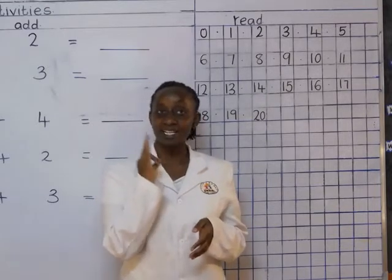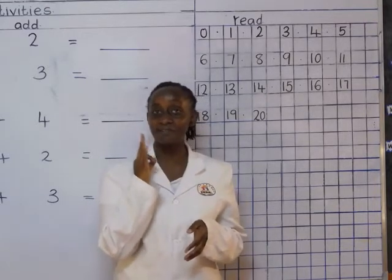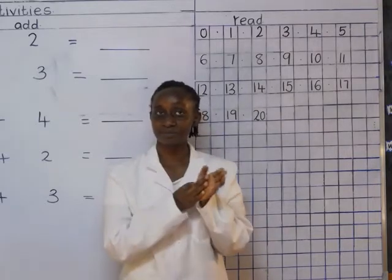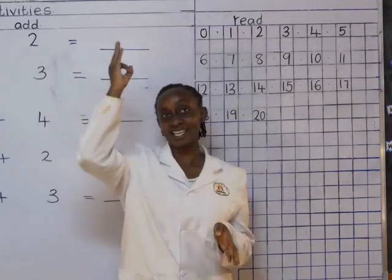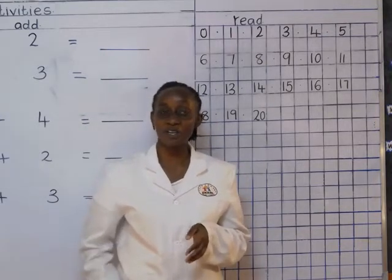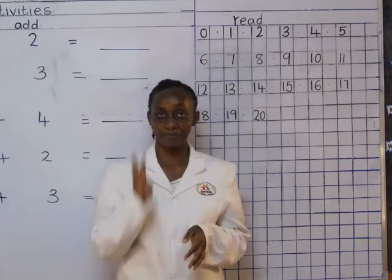Three. Three little fingers, three little fingers, three little fingers. Point to the ceiling, point to the floor and put them on your lap, lap, lap. Four.